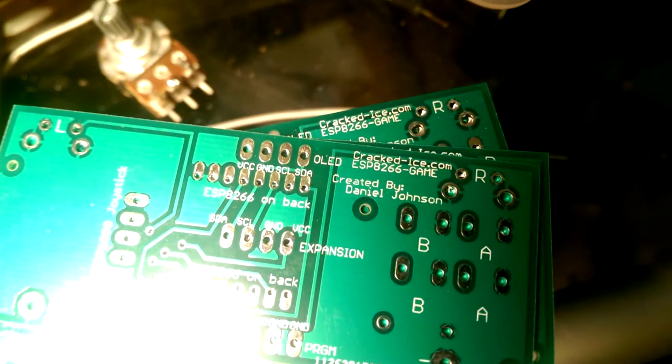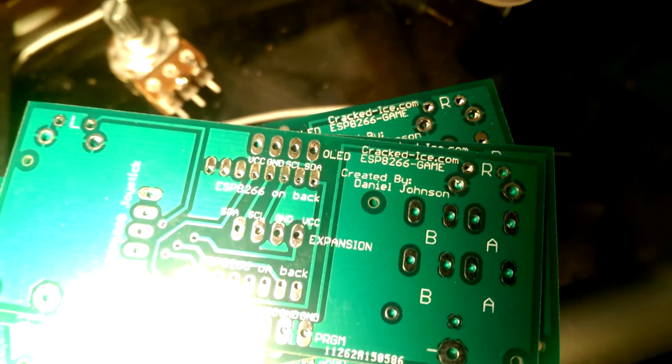Hey guys, I thought I'd post a little update. The boards for the ESP8266 game came in the mail today. Got a bunch of them for some kits that I'll be putting together.